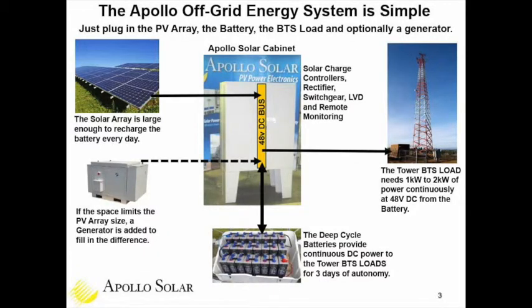Slide three is a simplified block diagram of how these remote energy systems function. It's a battery-based system — you see the large deep-cycle battery connected directly into the 48-volt DC bus inside the cabinet. The battery powers the load: the base transceiver station on the tower and any other electronics. They're all 48 volts DC, positive ground, and the direct battery-to-load connection is one of the reasons for such great reliability.